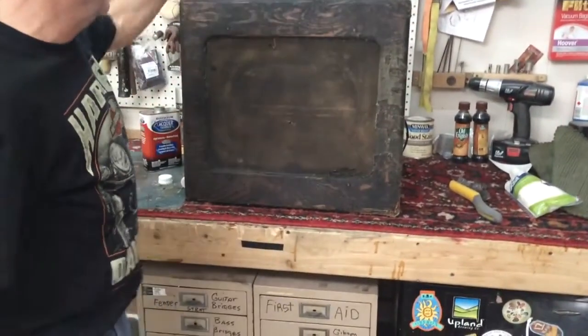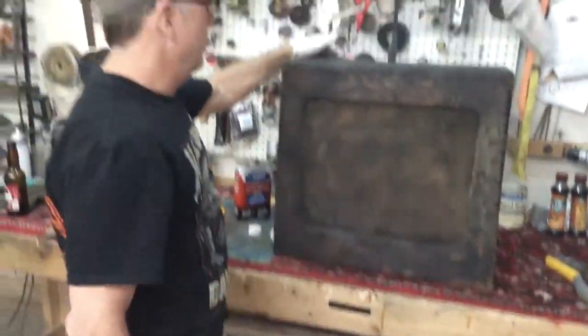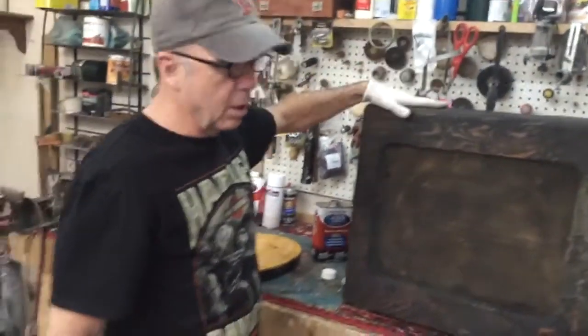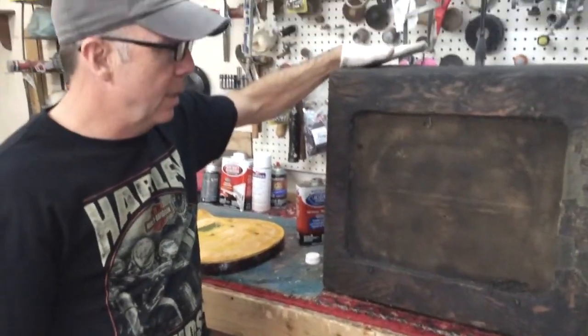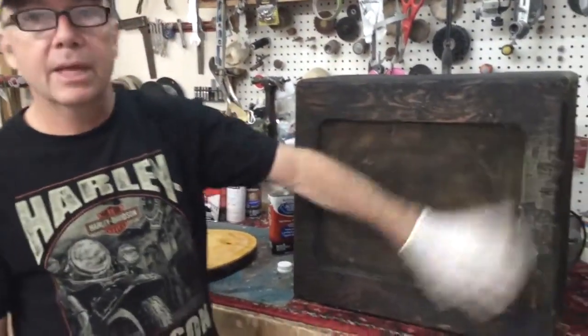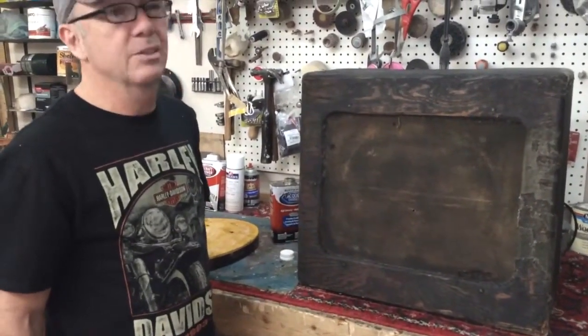Very little of the original tweed is left on it. My plan is to strip it back down to the natural color of the tweed and I'm just going to varnish it and leave the aging and patina on it. I think it's just going to be beautiful, and it sounds great.